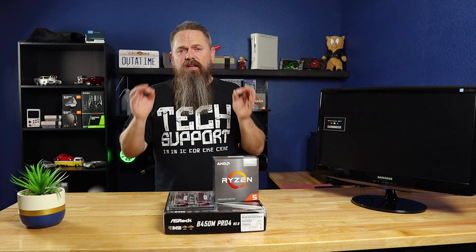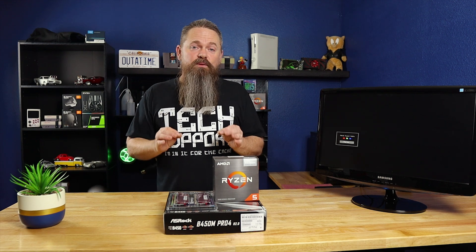Occasionally you build a computer that doesn't post. It's annoying, but with some troubleshooting, usually you can figure out what the problem is, and normally it's pretty simple. However, it's really nice if you can run into these problems without the computer in the case. For that, I highly recommend bench testing your hardware before you put it in the case. That way, if you need to troubleshoot anything, you can troubleshoot it out in the open rather than having to tear the computer apart.